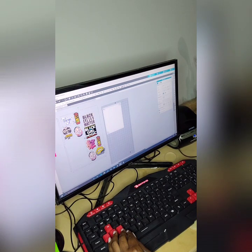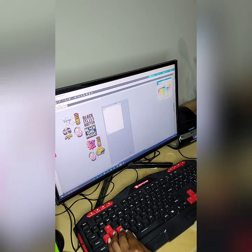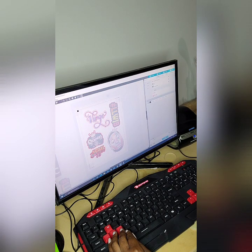What you see me doing here is laying out the designs I want to use for the charms. Some of these are SVG files, picture files, and text. You can use whatever design software you're comfortable with, whether it's Cricut Design Space, Silhouette Studio, Microsoft Paint or Publisher, Photoshop — just about any program that you can print from will work. I'm using Silhouette Studio.